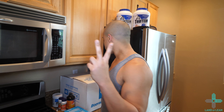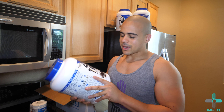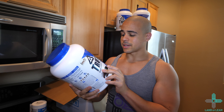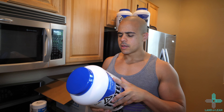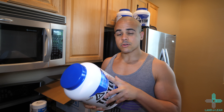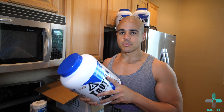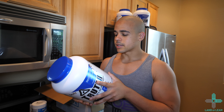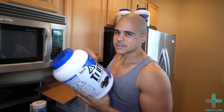Box number two — let's open this baby up. We have another four-pound tub of Trutine in chocolate flavor. The macros are pretty much the same: 115 calories, 1 gram of fat, 4.5 grams of total carbs, 2.5 grams of dietary fiber — very good macros — and 25 grams of protein per scoop. I'm not sure which flavor I'll try first, but we'll do a taste review on that.